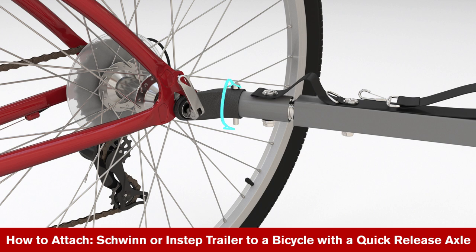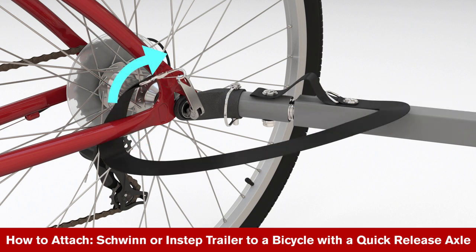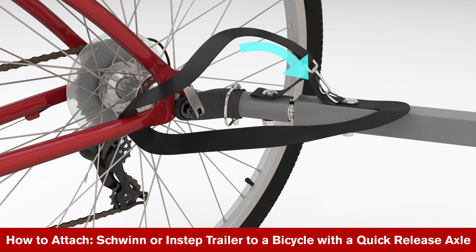With the loop facing away from the wheel, slide the safety loop over the end of the lock pin. Wrap the tow bar safety strap around the frame and clip it to the tow bar ring.